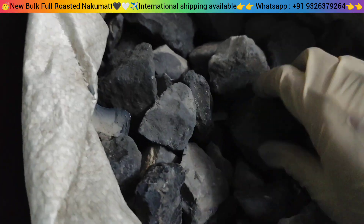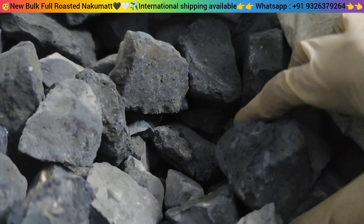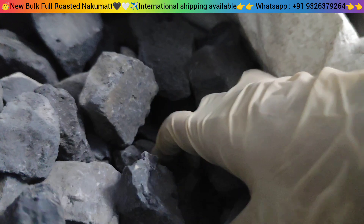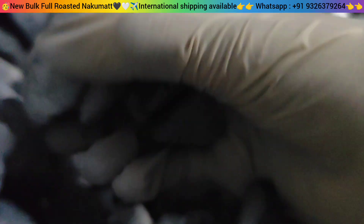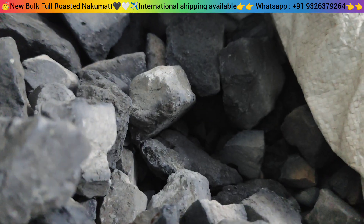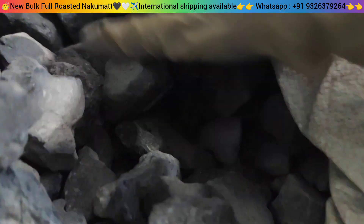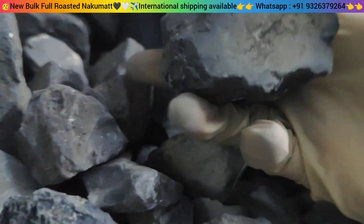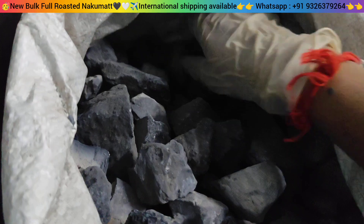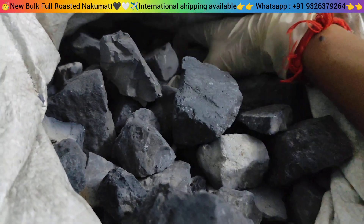I don't want to push it down too hard — if I push it down too much it becomes powder, crumble, and dust. So if you lose some weight that way, it's okay. This is a big chunk — this is a big chunk in the pool.